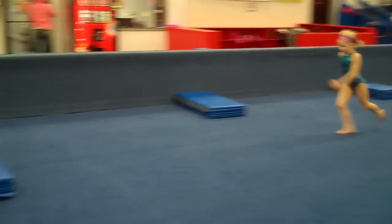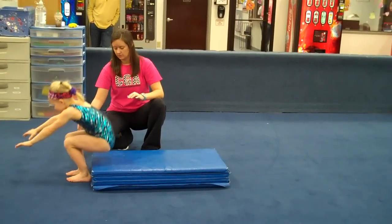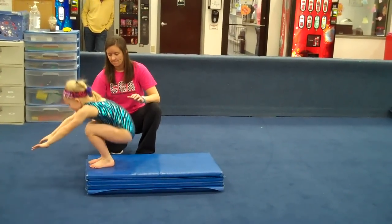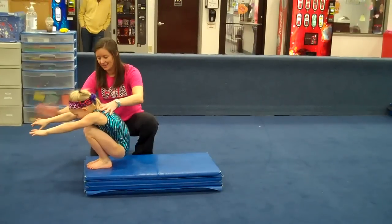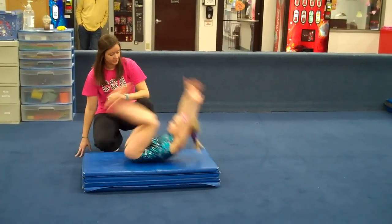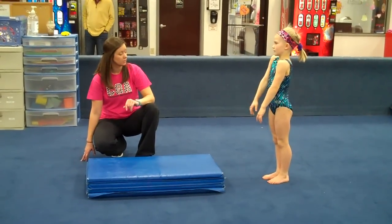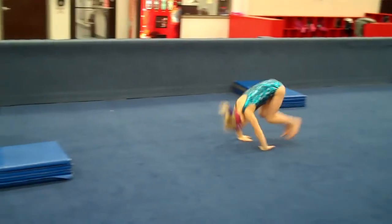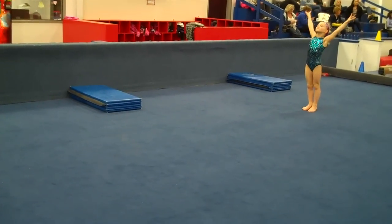Then she comes back up to the mat. Level twos and threes should be shooting more towards straight elbows. Let's start on the mat. Her arms are trying to open up as she goes backwards. Nice tight elbows, hands turned in. Backward roll to the top. You can start on the mat and roll off the mat and try to do three in a row. Elbows are locked. Two, and three. Up.